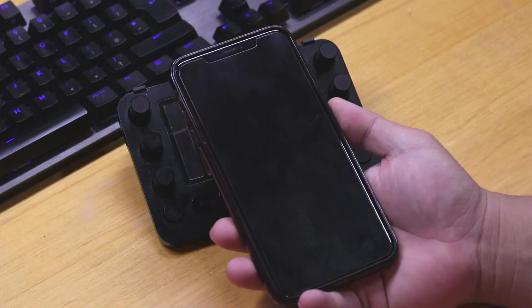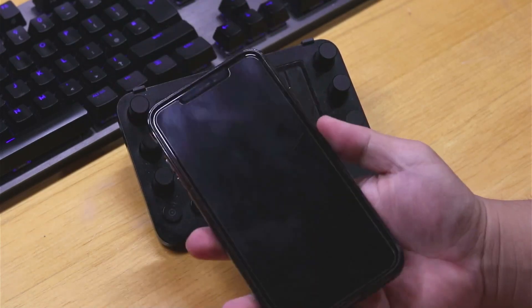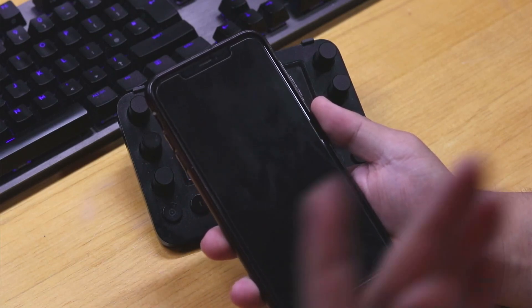Now if your phone is not turning on — if you're pressing all of these different buttons and it's not working — here is something that you can go ahead and do. All you need to do is activate a hard reset.